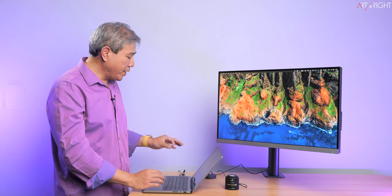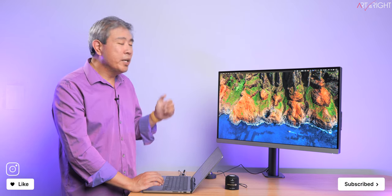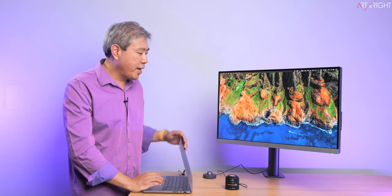Let me quickly talk about my setup. I have my 14-inch MacBook Pro M2 Max linked to my display via USB Type-C. This is the BenQ PD2706UA — a 27-inch 4K Pro Design display on an Ergo Arm. The calibration device I'll be using is the Calibrite Display Plus HL.